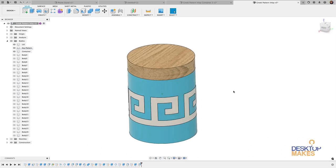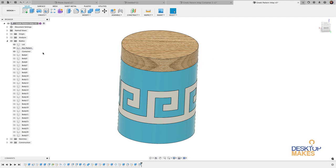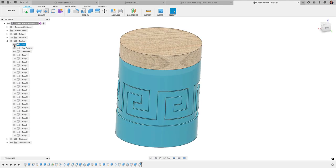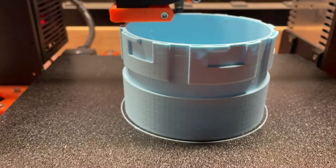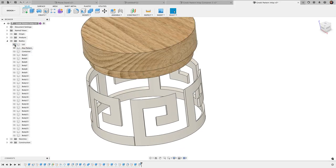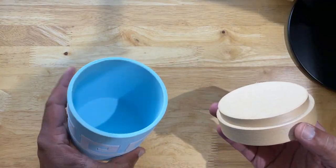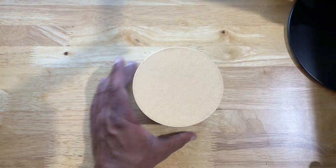Last week we looked at creating this model which I 3D printed — it came out really beautiful. Some really valuable Fusion 360 techniques were shown, and the finished product is this container that prints in multiple pieces: three separate bodies, the container part with this Greek inlay pattern, and a lid that I 3D printed from wood PLA. It came out really nice with a really perfect fit.